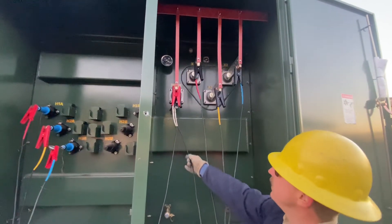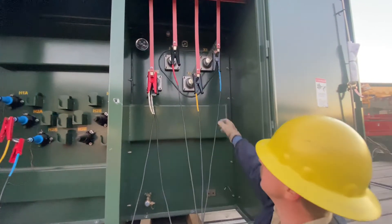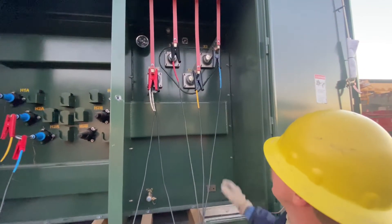Secondary cables are going to be X0, X1, X2, and X3, attached to the secondary bushings in that order: 1, 2, 3.